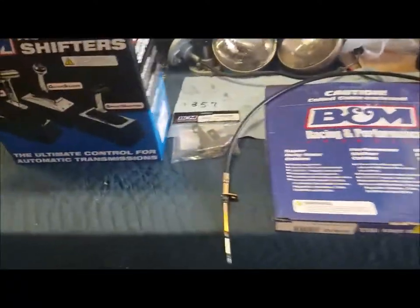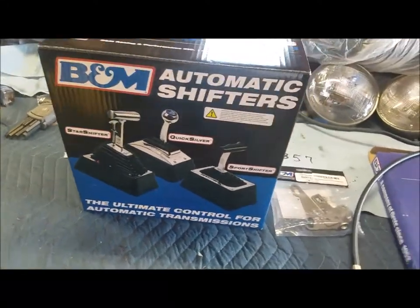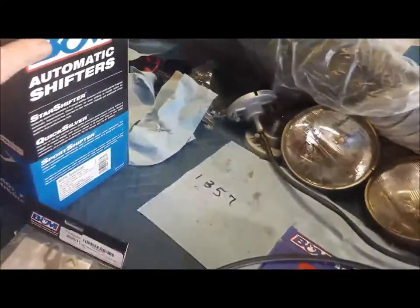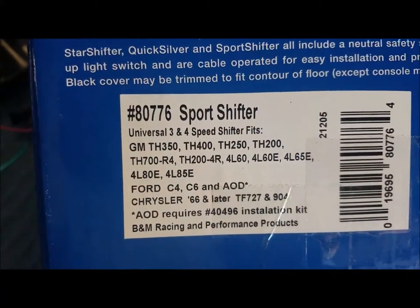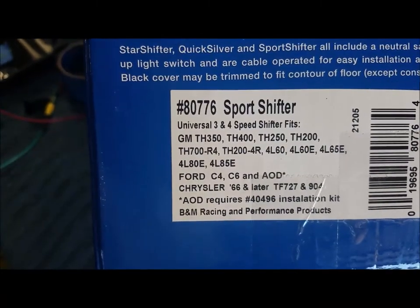All right, we got all the parts in, I hope, so let's go ahead and open this up and get started on installing this. Before we really get started, let's go ahead and look at part numbers and what we're looking at. There you go — sports shifter 80776, I got this off Amazon by the way.